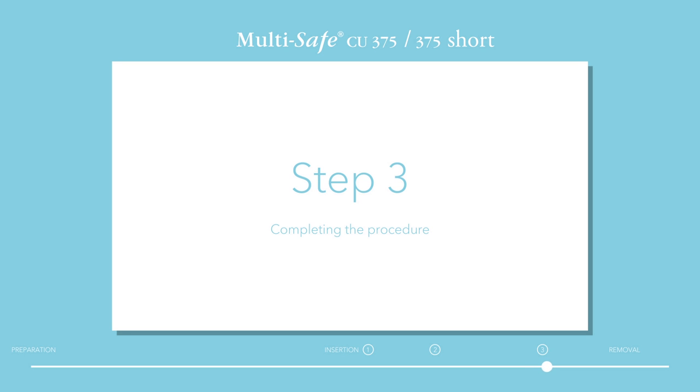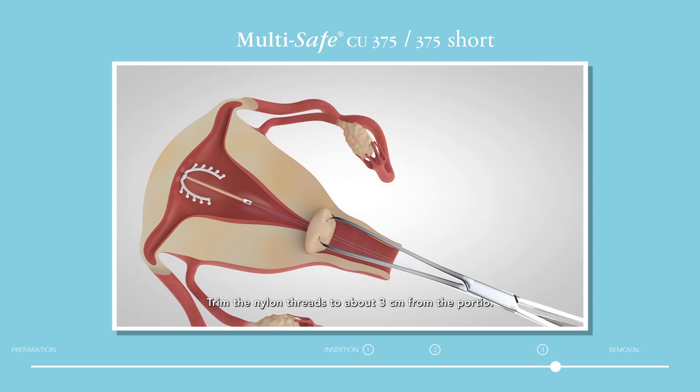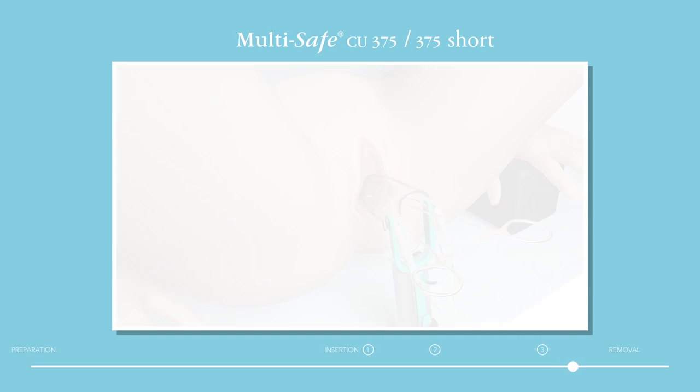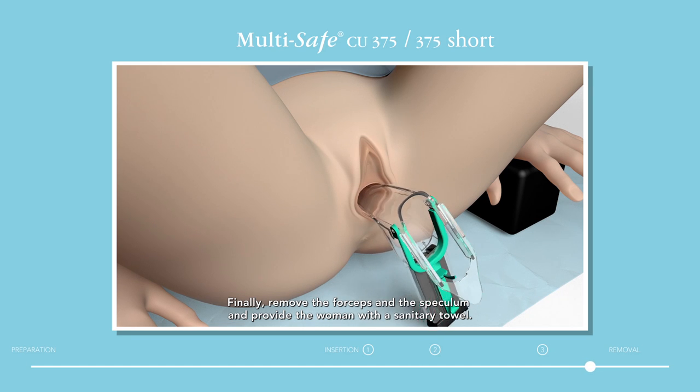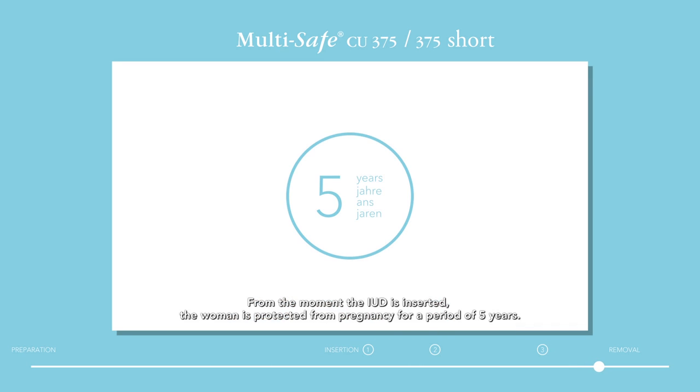Step 3: Completing the procedure. Trim the nylon threads to about three centimetres from the portio. Finally, remove the forceps and the speculum and provide the woman with a sanitary towel. From the moment the IUD is inserted, the woman is protected from pregnancy for a period of five years.